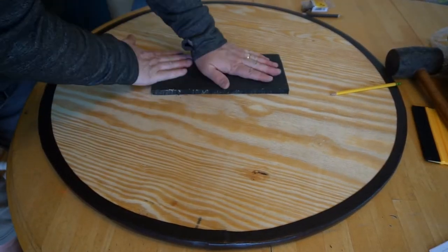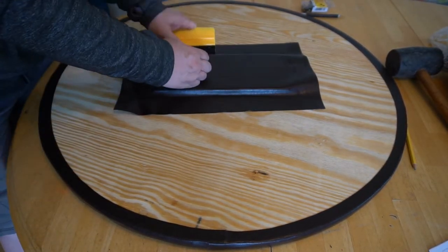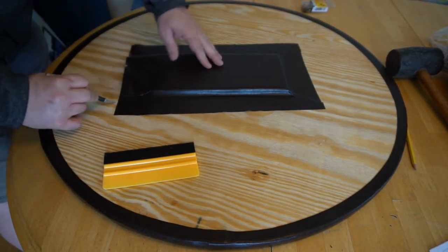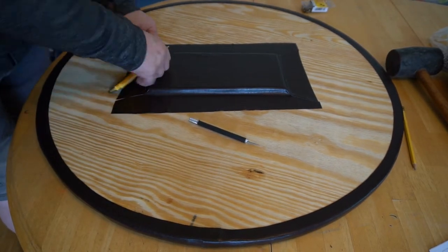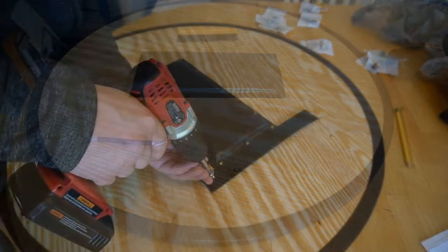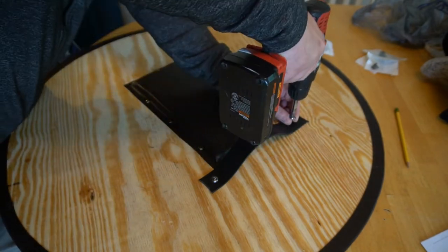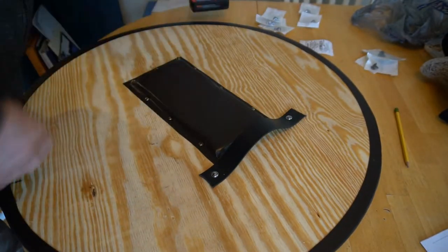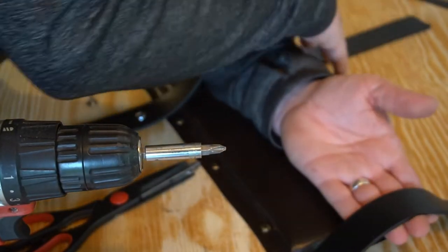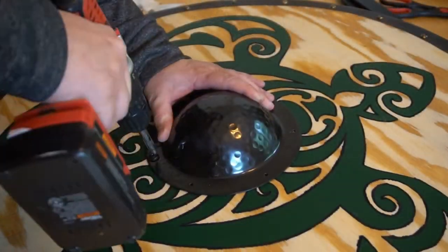After wrapping the other side I put an old yoga mat piece that I had cut where the arm rest and hand holds will be. I covered that with leather, mounted some push pin tacks into it to decorate it, then used a belt as a hand hold and a tightening grip for the forearm.